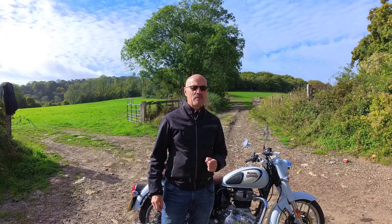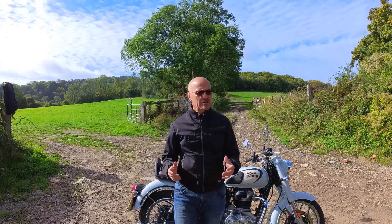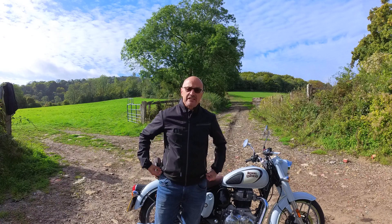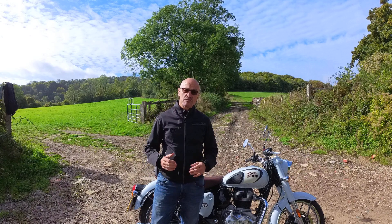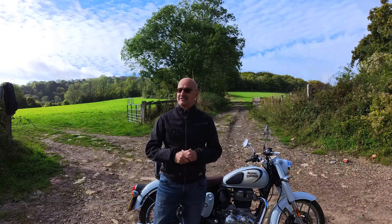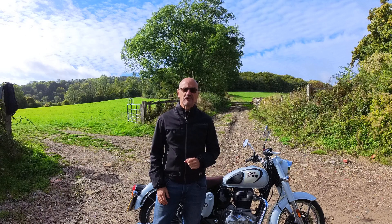One thing I want to show you that I have bought for the first time in my life this year - bought it in about March - is a Makna heated jacket. This is a heated jacket that you can wear on or off the bike, and I'll show you exactly how it works. My goodness, has it made a difference to my life.